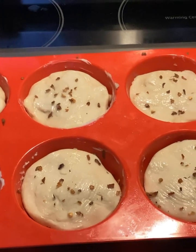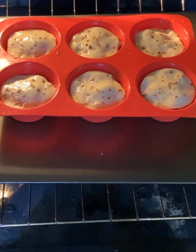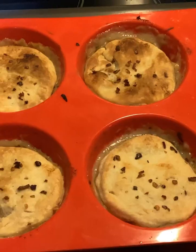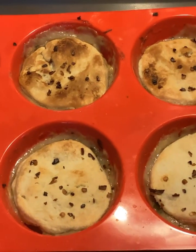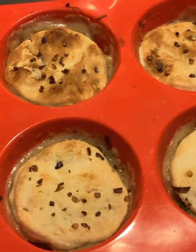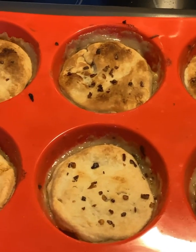Now put this in the oven. You're going to bake it for about 30 minutes. I baked them for 30 minutes at 350, then took them out. You want them to set for about 5 minutes after you take them out before you scoop them out.